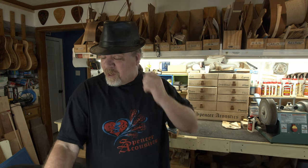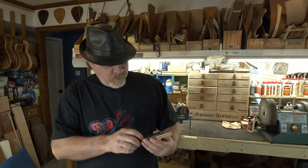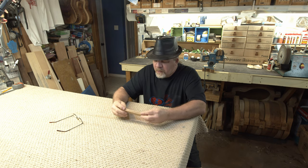Hey guys, welcome back to the shop. We've got lacquer on the guitar and it's starting to look amazing, but we have to let that sit for a couple of weeks before we can do any of the buffing or wet sanding. That lacquer really needs to cure. So in the meantime, we are going to build a bridge — not a plain old boring standard Martin-type bridge. We're going to build a two-tone, two-color bridge.